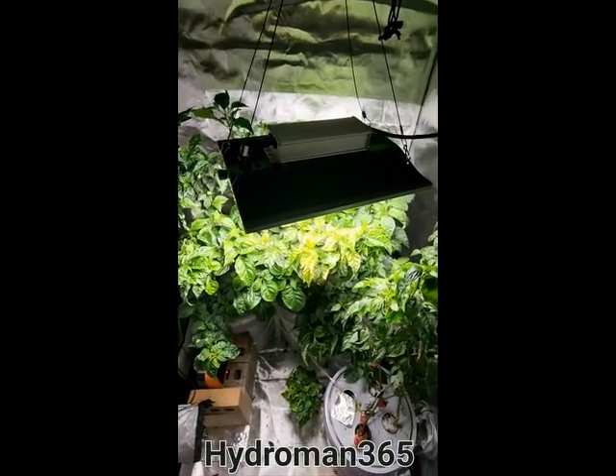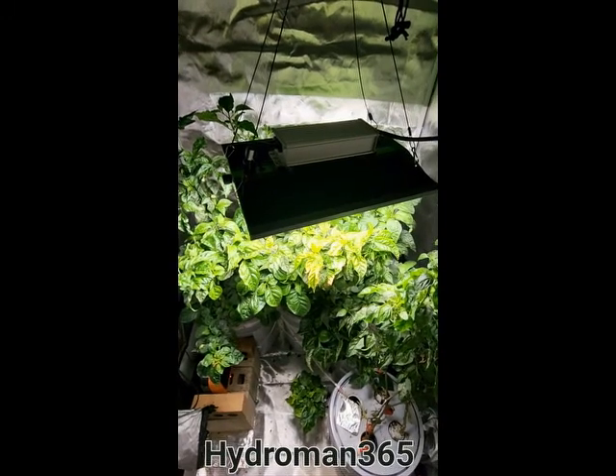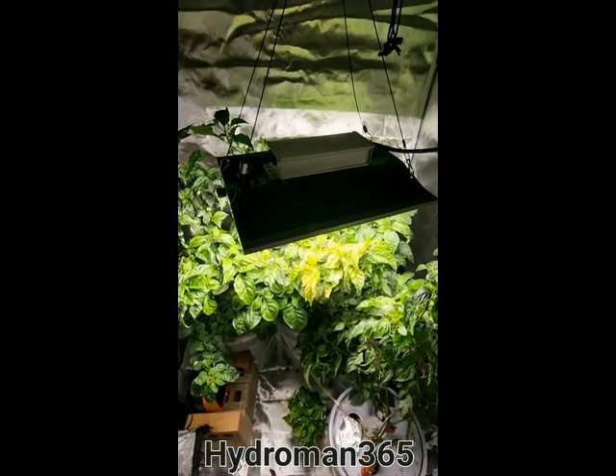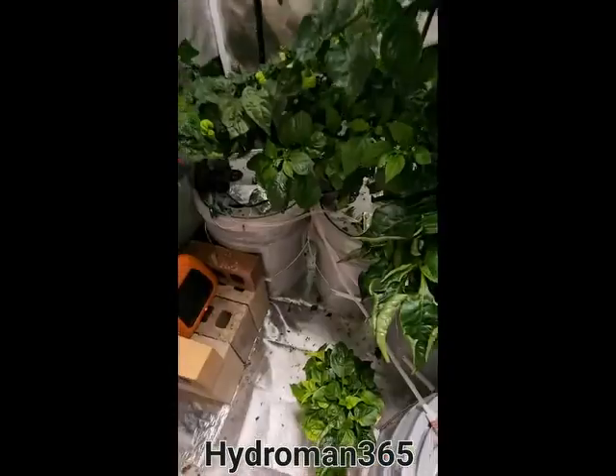Hi guys, welcome to my channel. Today is Sunday, June 26, 2022, and I'm going to give you an intro into what I am growing and how I'm growing it. Let's start off.